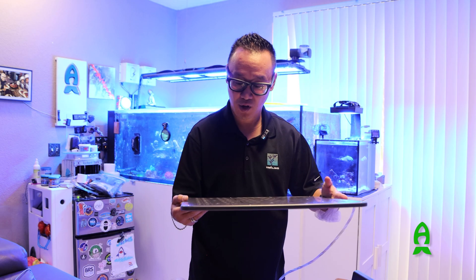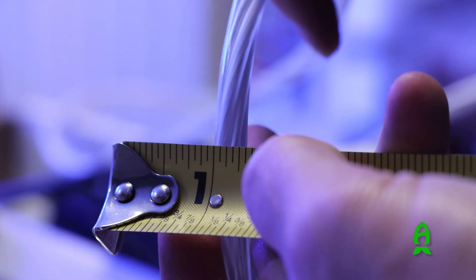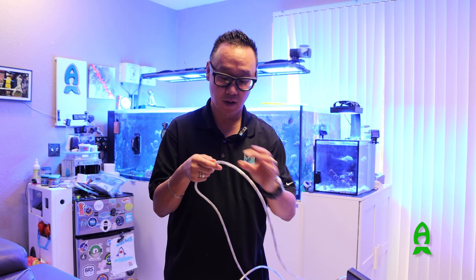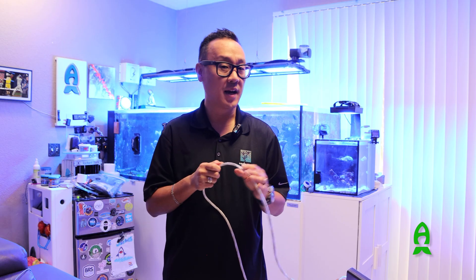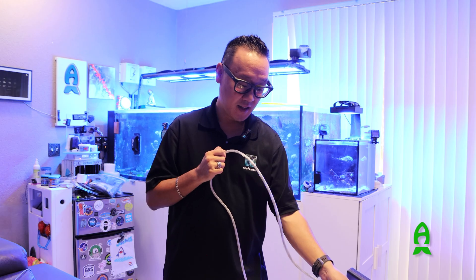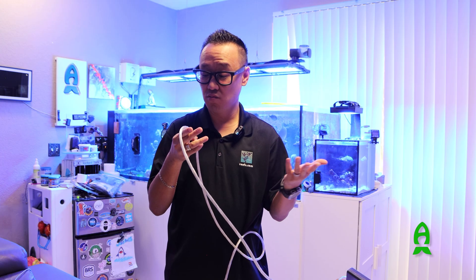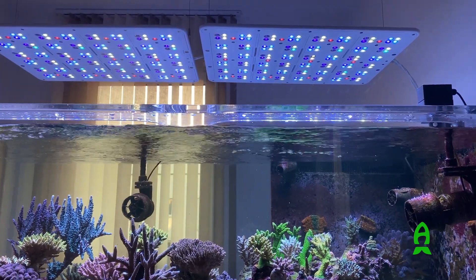One thing that is both a pro and a con is the power cable. It is a very thick wire, which I don't mind at all because I could conceal it, and I like that they shield these power cables in thicker wire because they're much more durable. However, one thing that could be better is the color — this wire is a mixture of white and silver, which for a lot of people will be harder to conceal. Maybe offering it in a darker color would be a better option. But so far, everything looks pretty good.